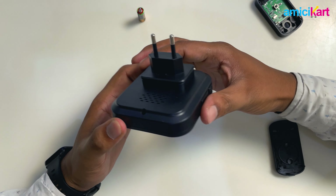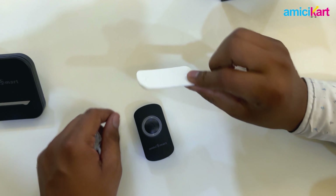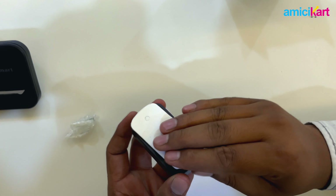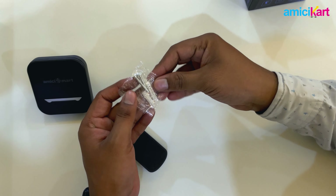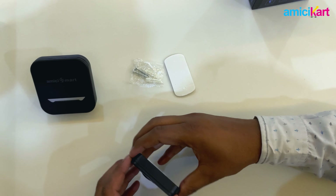In the box, we also provide a double-sided adhesive tape which you may put on the back of the transmitter and stick it onto your desired location. If you want a permanent mounting solution, we also provide two screws inside the box which you can use to permanently mount it as per your desired location.